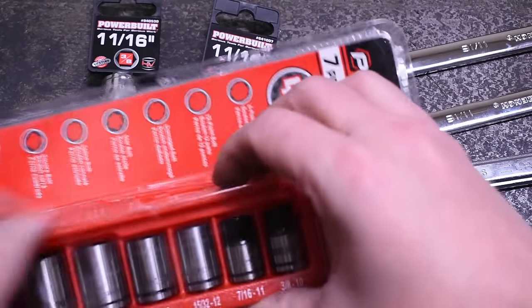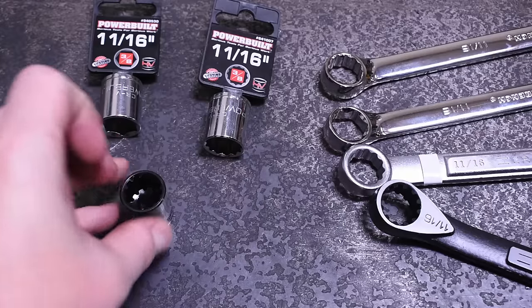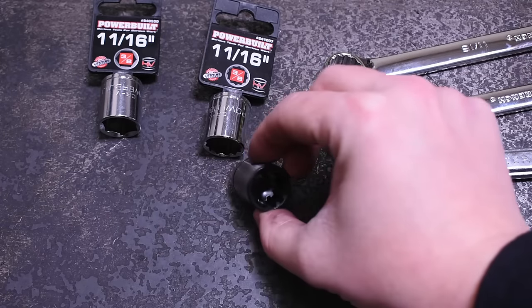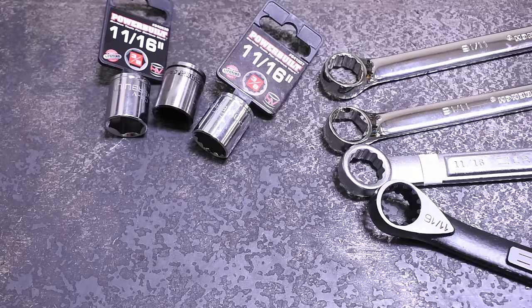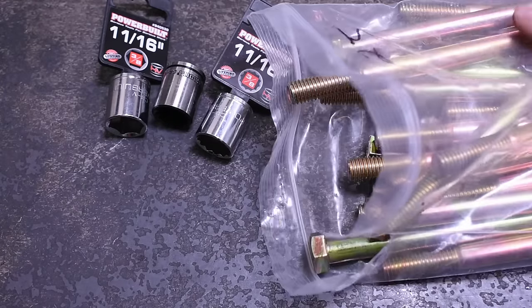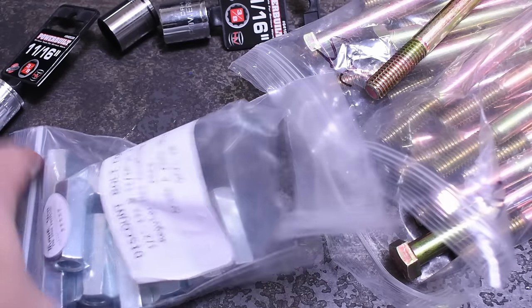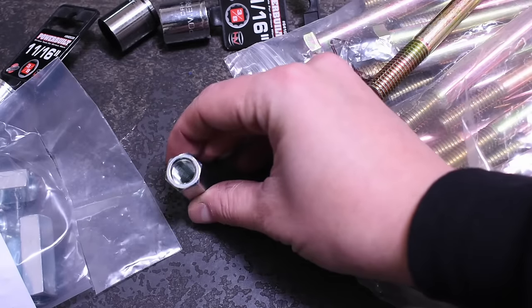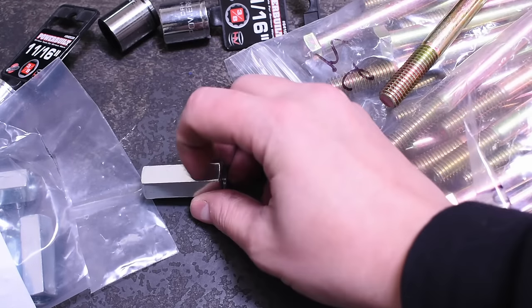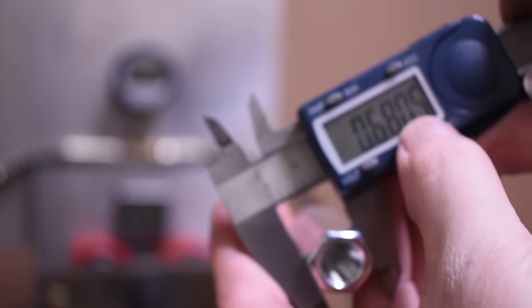These sockets are six-point, 12-point, and spline — spline is only sold in a set, not individually, so we bought the set. Stay tuned to the end where we add some more USA-made wrenches that really help complete the picture we're making here.